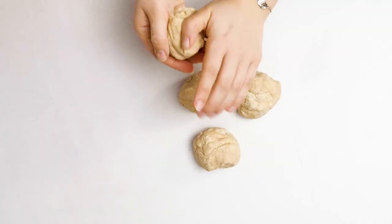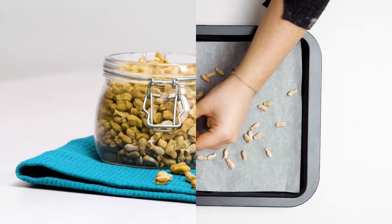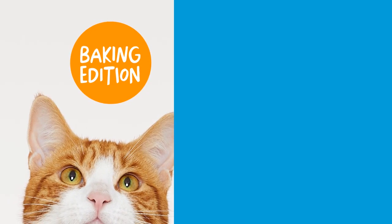I'm Sophie from Battersea and I'm going to show you how to make some homemade biscuits for your cat. Let's bake.